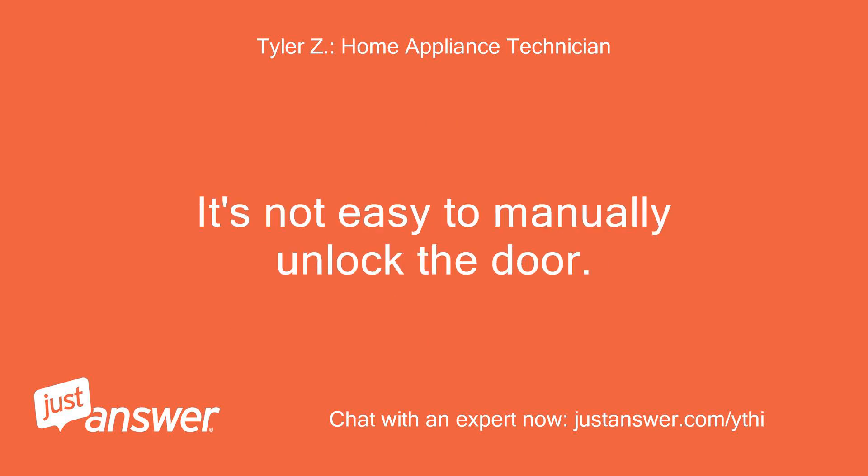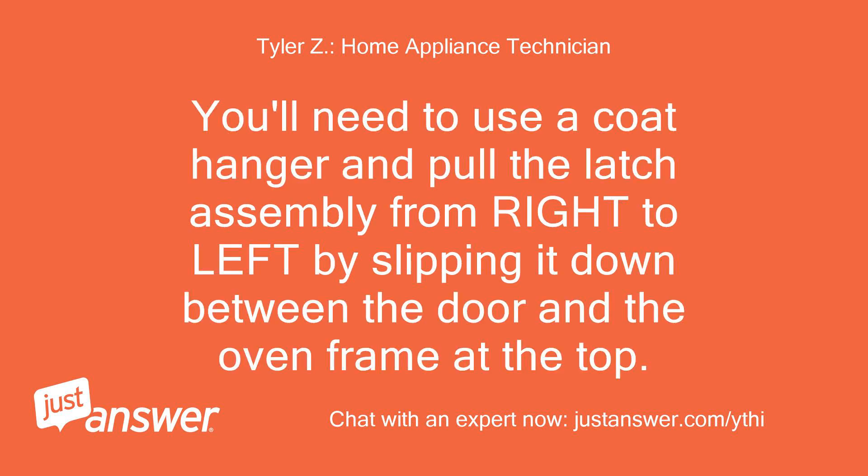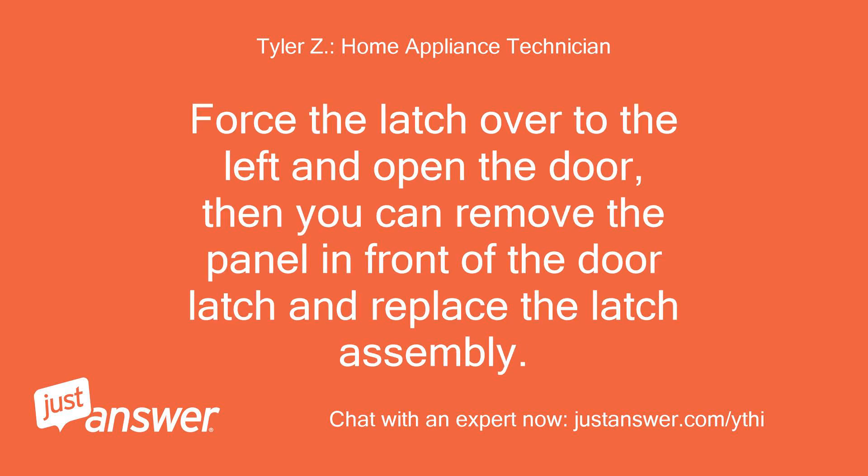It's not easy to manually unlock the door. You'll need to use a coat hanger and pull the latch assembly from right to left by slipping it down between the door and the oven frame at the top. Force the latch over to the left and open the door. Then you can remove the panel in front of the door latch and replace the latch assembly.